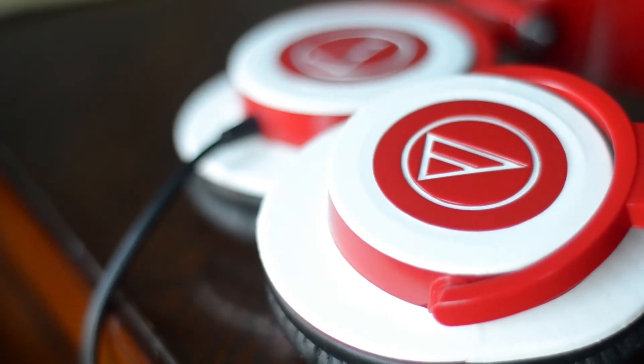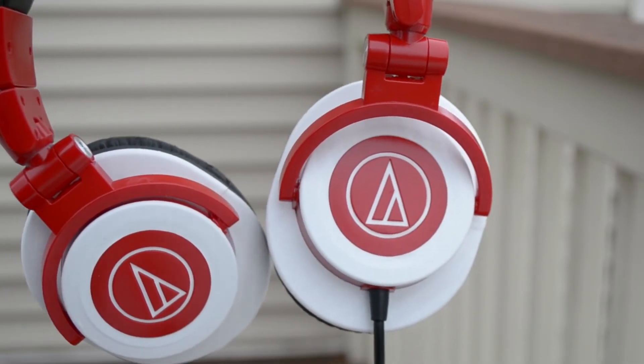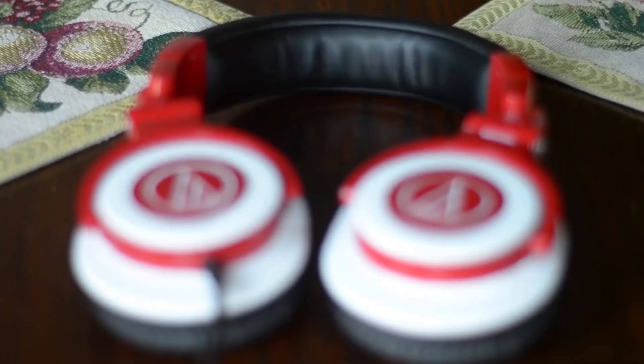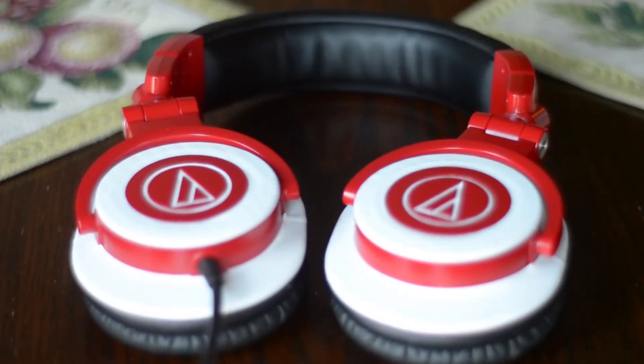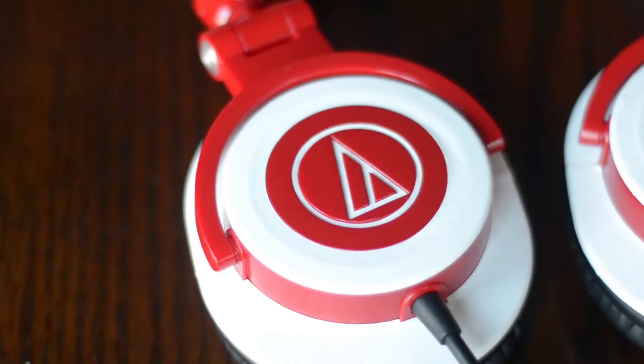Even though the process was long and annoying for me, I will still say that it does look pretty nice. Mine isn't 100% accurate, but it still does look pretty sick and separates the regular red ATH-M50s from the rest. I do recommend going to dbrand.com/how-to if you are a beginner skin user like me, to see how you can apply your own purchased skin for your personal device.